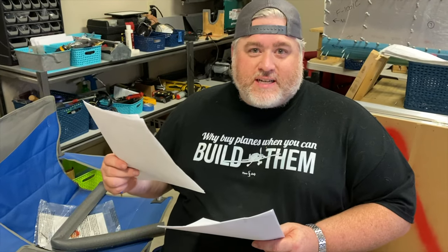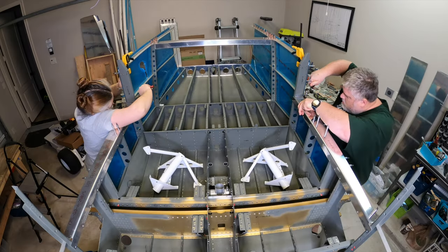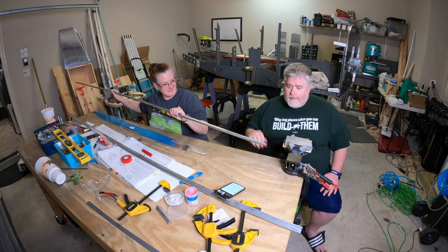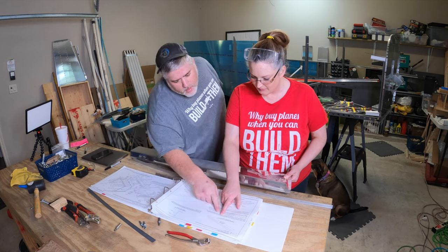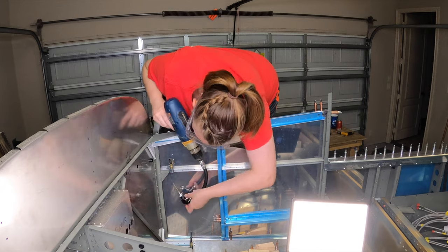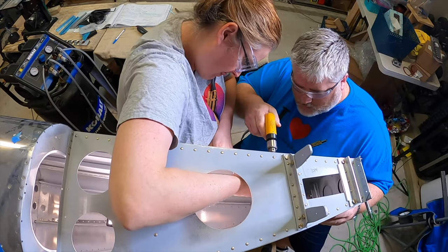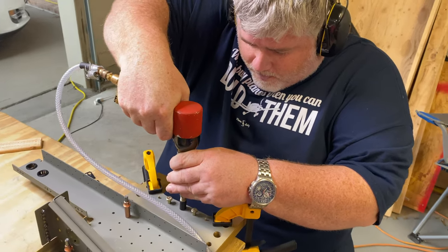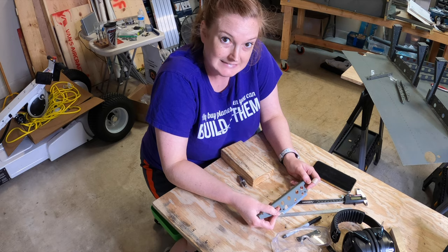I'm Christine and this is my husband Ty. We're building a four-person airplane in our garage. We've never done this before so we are learning as we go, and while we've occasionally found ourselves in some interesting situations, it has been a whole lot of fun to do together. Come join us as I share our experiences, tips and tricks we learn along the way, and other fun aviation adventures.